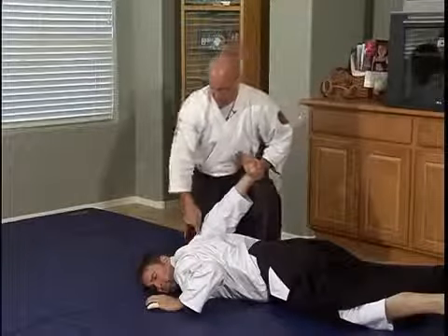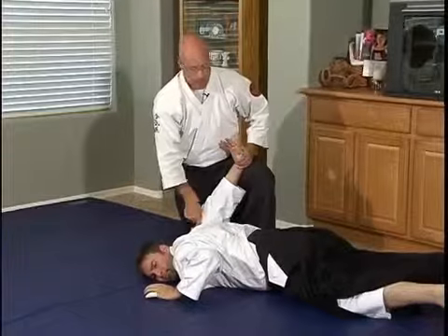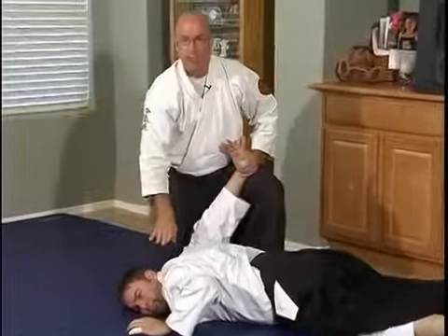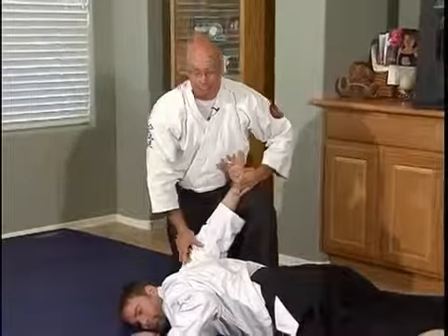That forces the body to turn over because the shoulder won't move this way. The most effective way to pen any person, any human being, is to jam their shoulder into the mat. If I pen his hips or if I pen his head, he can get out of this technique. But if I lock his shoulder into the ground, he won't be able to get out of this.